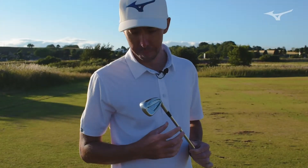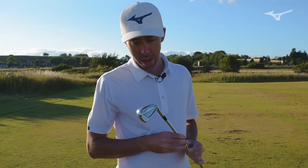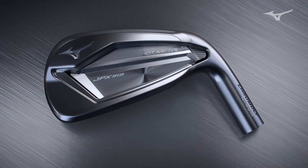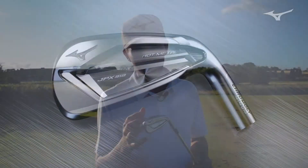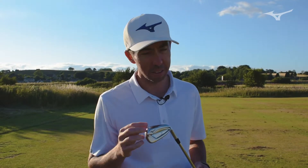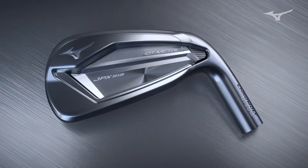The 919 Hot Metal is an amazing introduction from Mizuno because it does everything the 900 Hot Metal does, but a step better. The COR is even higher, the core area — which is the area on the face that's going to give you high ball speeds — is even larger. The weighting is more optimized to bring the center of gravity lower and deeper to launch better. And on top of all those things, it looks even more Mizuno.